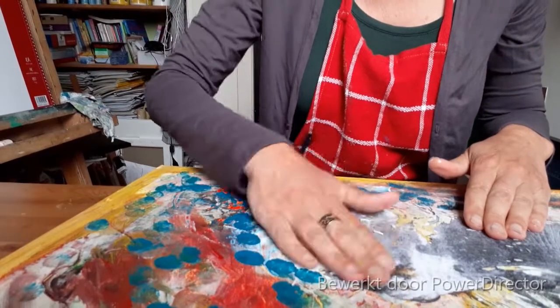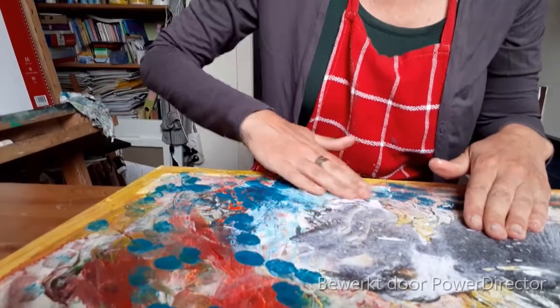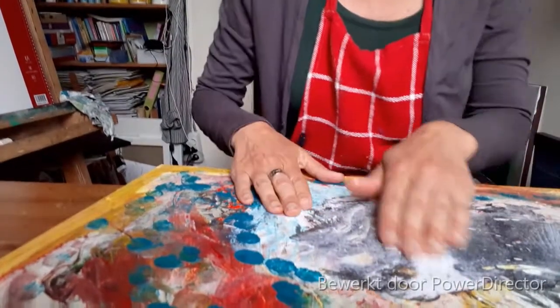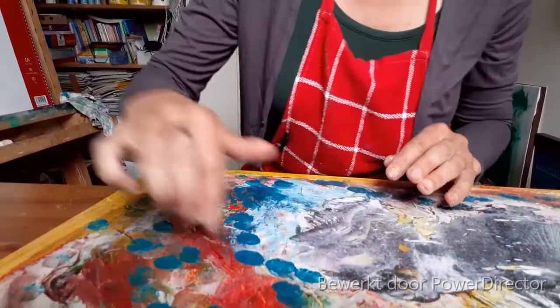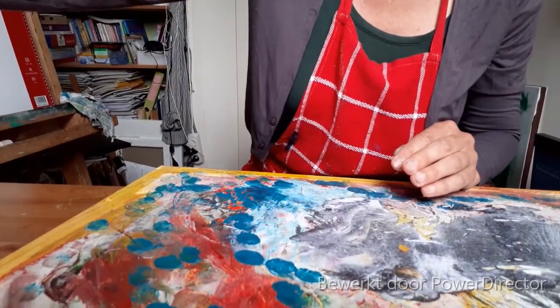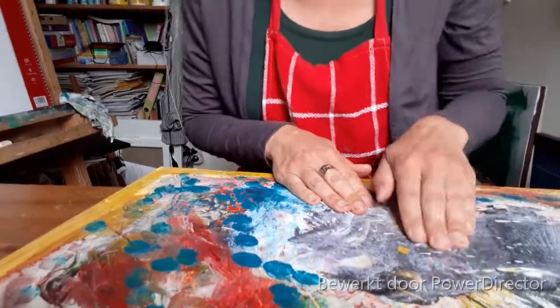Ik zie alleen dat ik de helft af heb gehaald. Ik zie alleen nog benen. Benen en een hand. Ik had hier te weinig gesso ook. Het loopt niet helemaal. Dat is jammer.